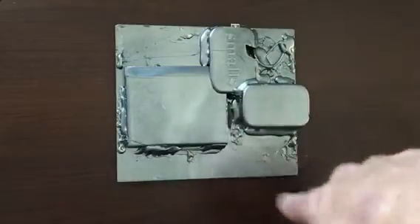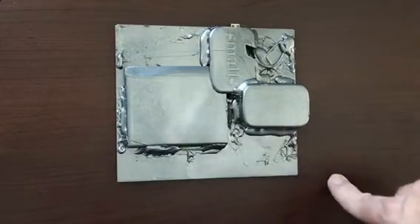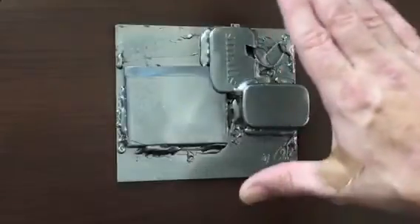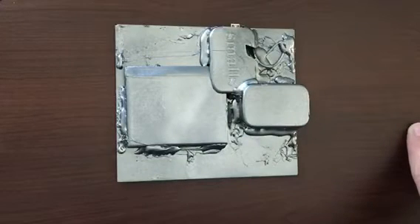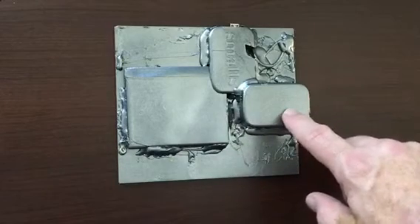I got it all built here, soldered everything together, and then I went to town with some hot glue putting everything down. Everything was really exposed and I thought, well, I'd like to have everything covered.